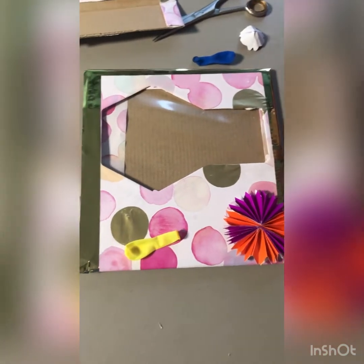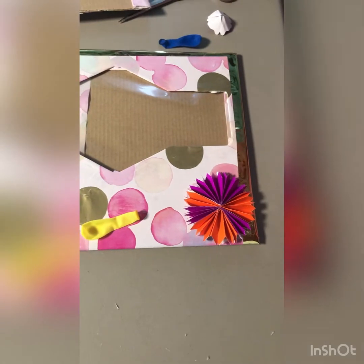Now we're using the balloons for decoration, and we also did this flower at the bottom.